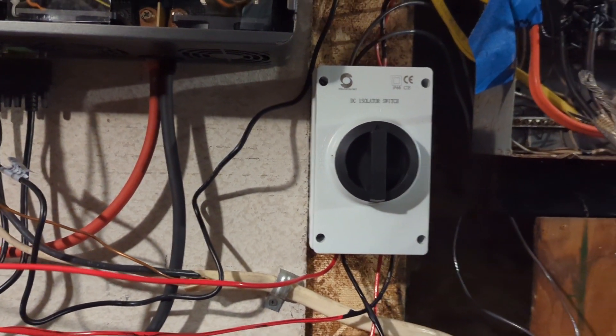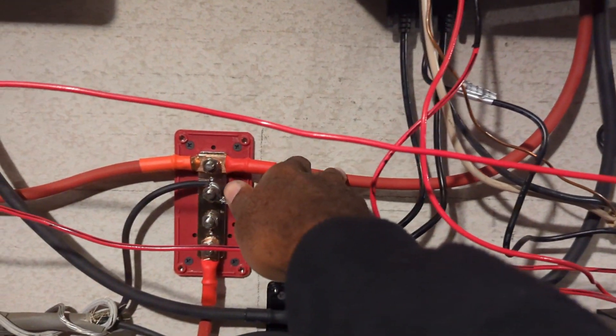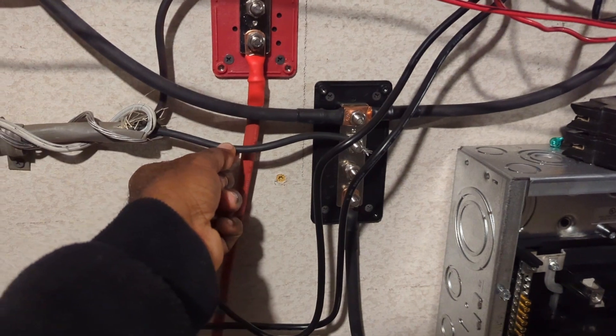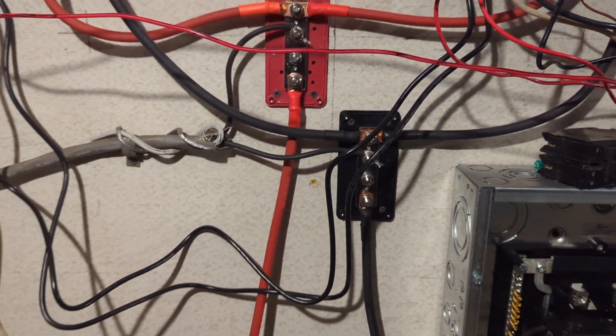I also added the disconnect switch for the solar array. There's a lot of wire here that looks messy but it's temporary. I'm going to be adding fuses on both positives going to the inverter just as extra precaution, although the inverters already have circuit breakers in them. I ordered some battery wire and I'm using this wire in the meantime — I've been checking on it and it's not getting hot, it seems to get the job done, but as soon as the new wire arrives I'll replace it.